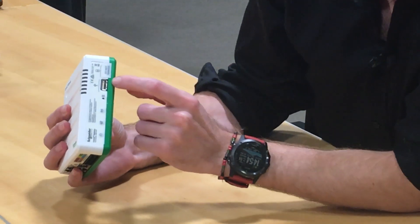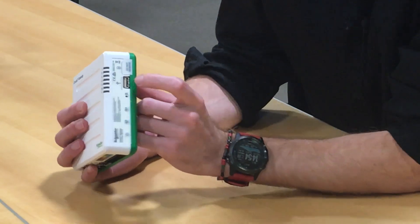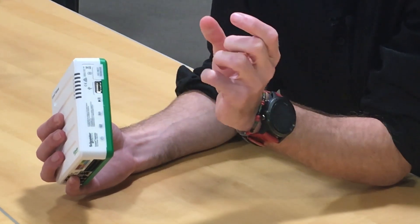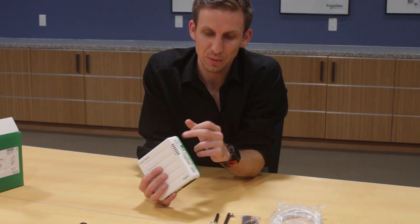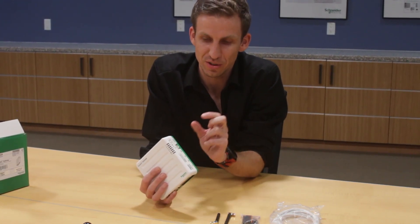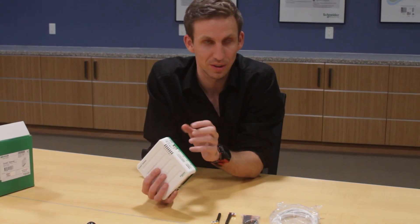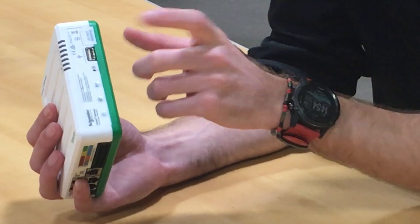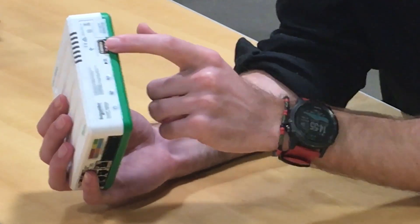There's a sticker up here that says 'Do Not Remove' — it's important that it stays on. Unlike the comm box where you could swap the SD card for file storage, with the gateway that SD card holds the operating system, and removing it takes out all the configuration and other settings.